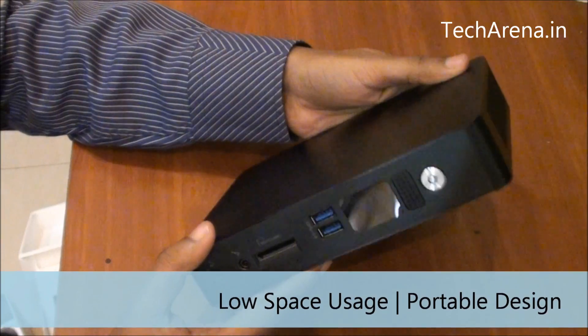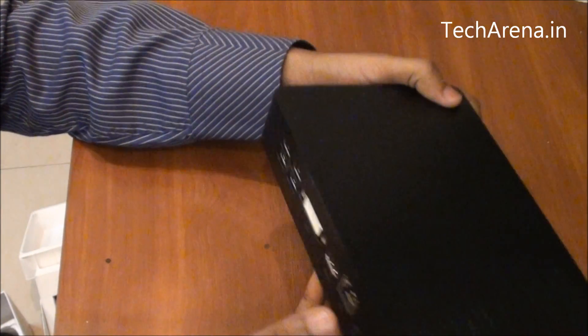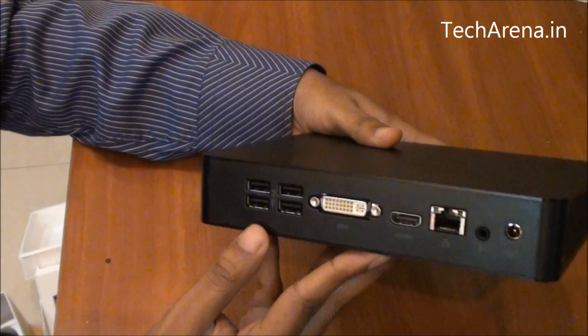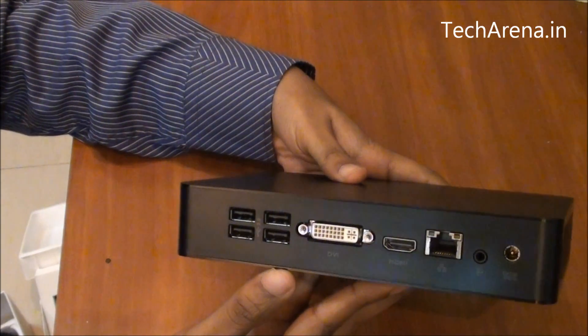You can see the size of this portable PC — it comes with all kinds of connectivity solutions. It also has a graphics card in it, which I will show you later on. On the back side there are ample connectivity ports available.